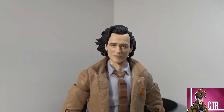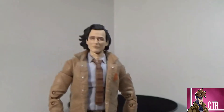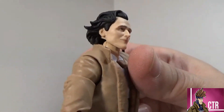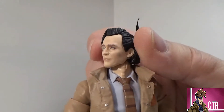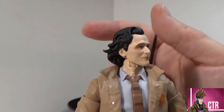He's got this kind of windswept hair — it looks odd, but it works. Solid paint, no bleeding or anything with his hair or eyes — painted very well. I've seen where some people had paint defects on the face, but I don't have any of that on mine.